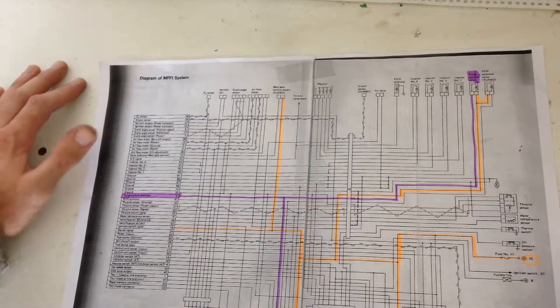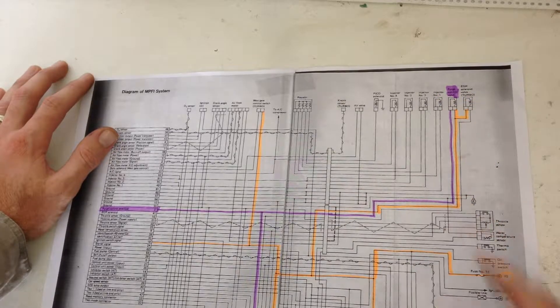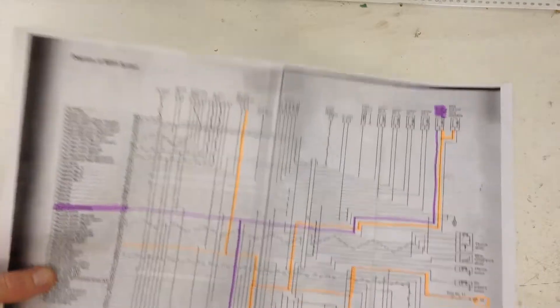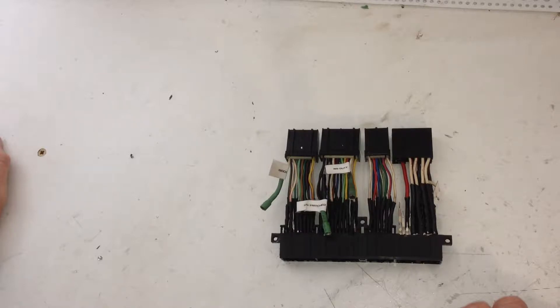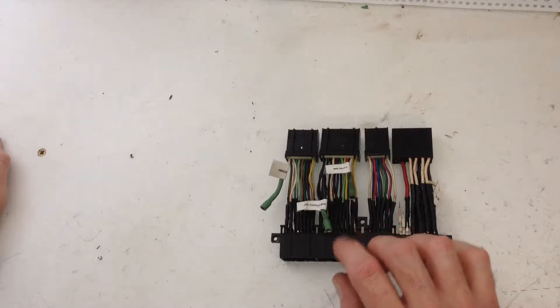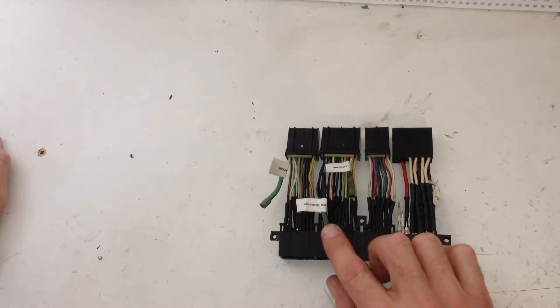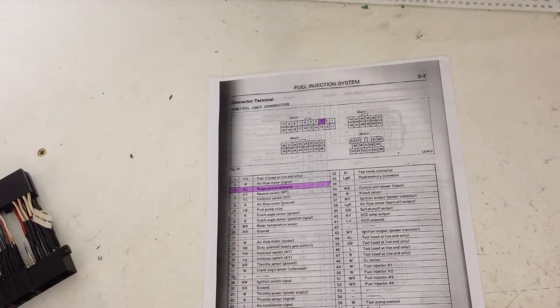It uses an ignition power source, which is common to a lot of the other components, and then an ECU controlled ground signal to operate the coil and close and open the valve. I'm going to use my ECU adapter loom and tap into the purge control signal line. I've already got a tap in the switched ignition line from a previous bypass of the duty solenoid, which is in one of my other videos. The purge control solenoid is on pin 3, which is the large connector, so we just need to tap into that.